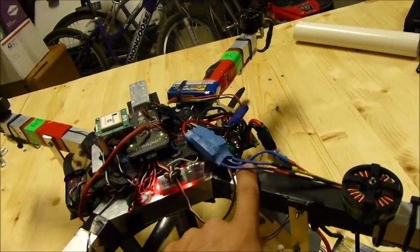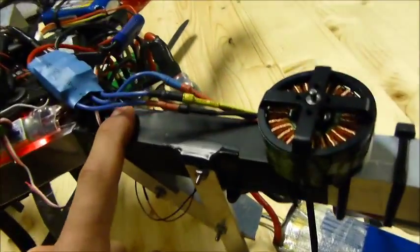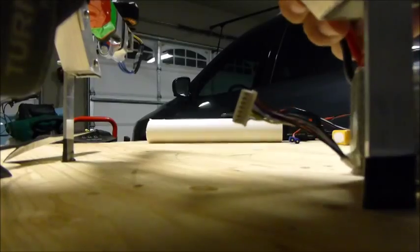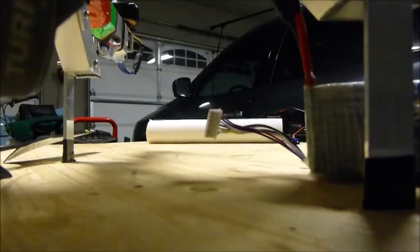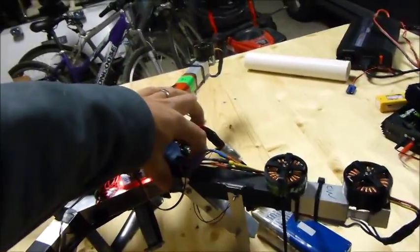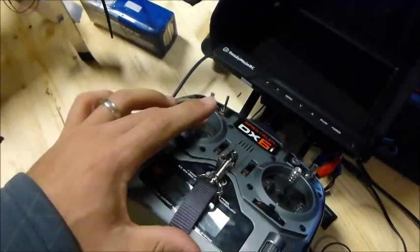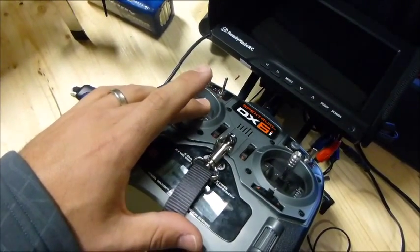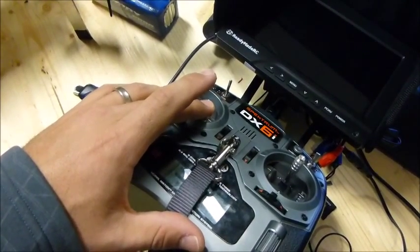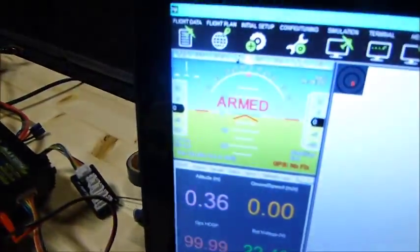I'm going to hold the safety button. I forgot to plug my ESCs — first I'm going to plug my ESCs in. Hold the safety button, got a solid light there. Give it down and right throttle, and get the armed tone. It says armed on the screen. The motors will not spin.